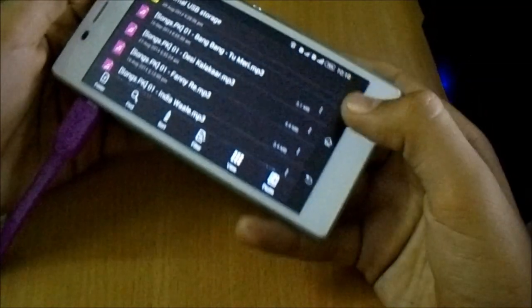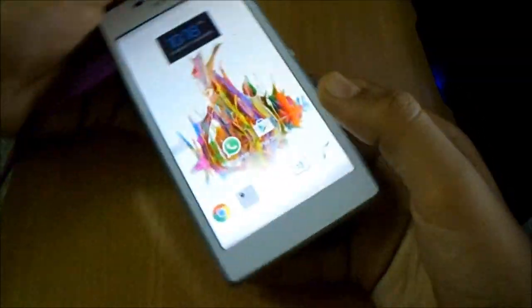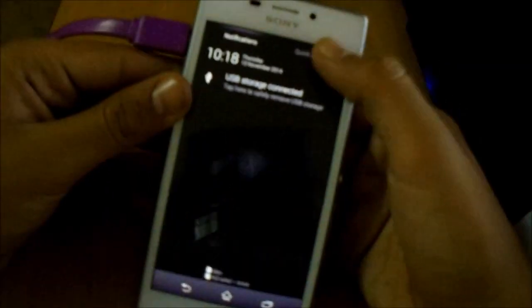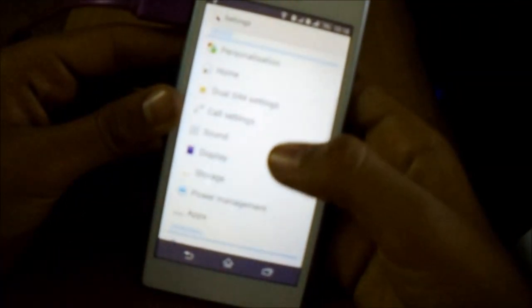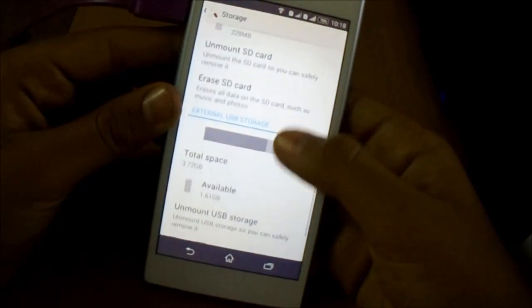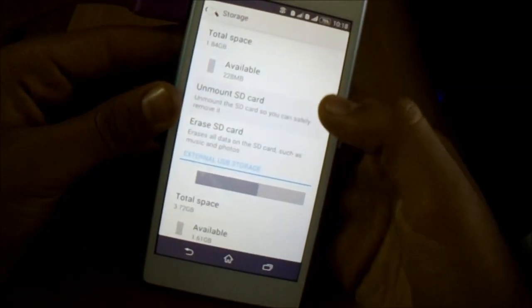Let's try connecting the pen drive again. Every time you plug in the OTG, make sure you go to Settings, then go to Storage, and unmount it. Otherwise you can face issues the next time.